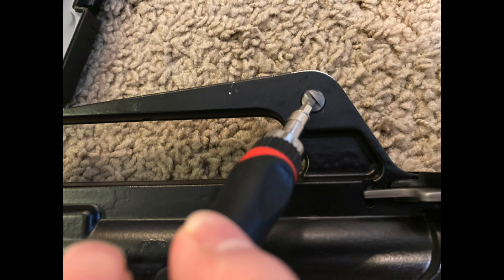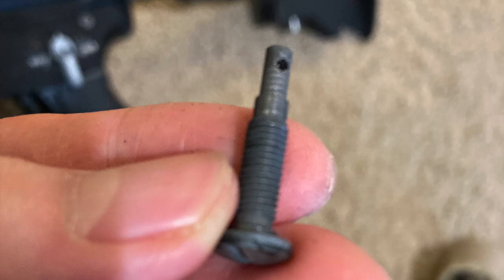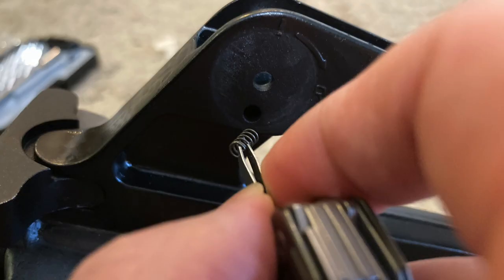You need a flathead screwdriver to unscrew the screw in the back right here. Once you get that screw removed, you're going to be able to pull it all the way out. And once it's all the way out, you're going to be able to pull the rear aperture straight out just like so. That reveals the leaf spring at the bottom, and you can pull that out. The last part is the little ball bearing and the spring on the side — make sure you don't lose that.